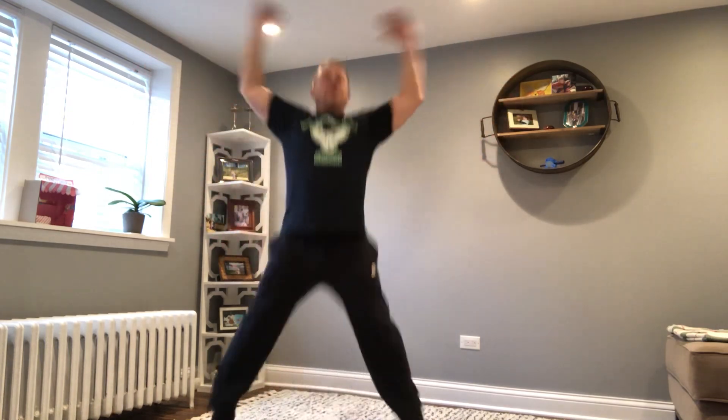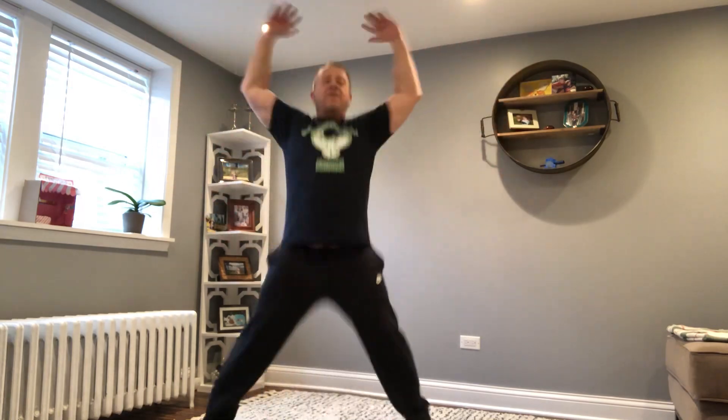I can feel that in my core. All right, what's next? Do you remember? We do this together. 20 jumping jacks. Ready? Begin. 1, 2, 3, 4, 5, 6, 7, 8, 9, 10, 11, 12, 13, 14, 15, 16, 17, 18, 19, 20.